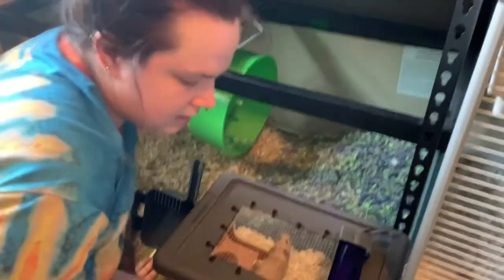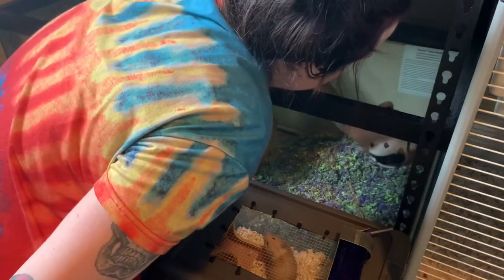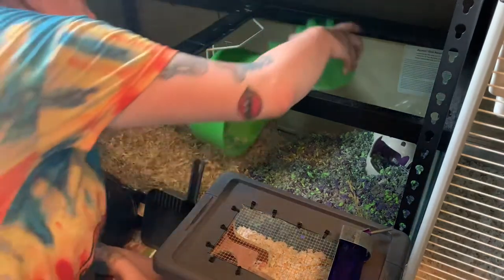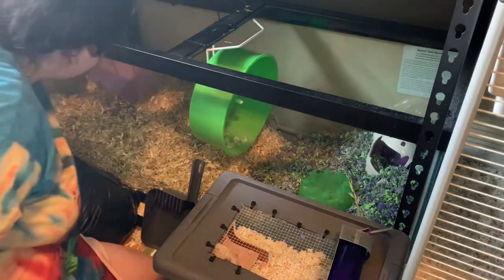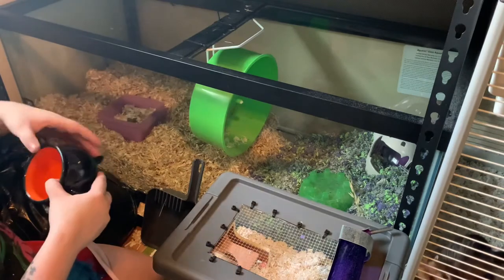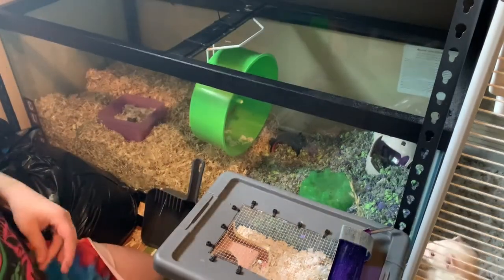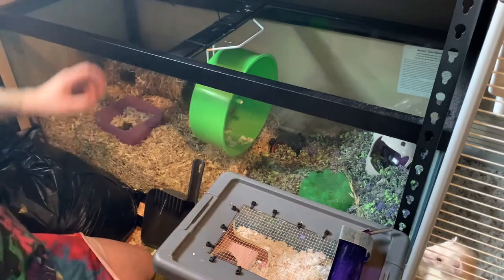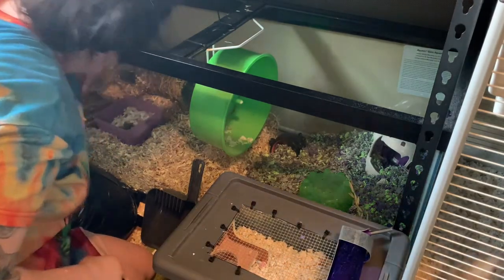Next let's put her toys back in. Sometimes I give her a dig box of a couple different substrates, but I'm not going to right now. I'm going to put this ghost house in. We have this little greenhouse that I'll put in there too. This is the stuff I saved from her last bedding — her nest with her chew toys and stuff. This is just a fun little container for her to go in and out. This is a giant tunnel — she always buries it and fills it with a ton of bedding, so I'll put that in for her.